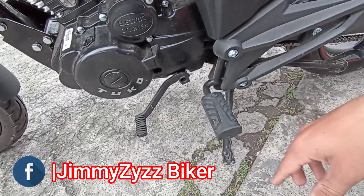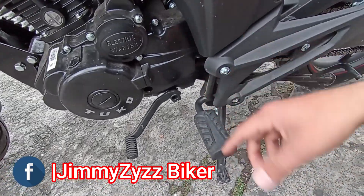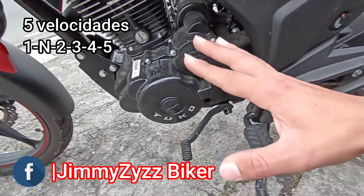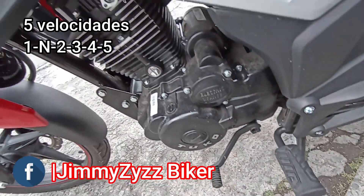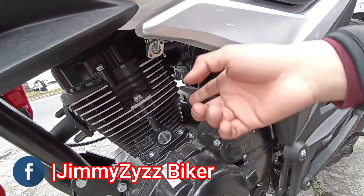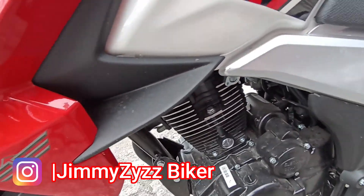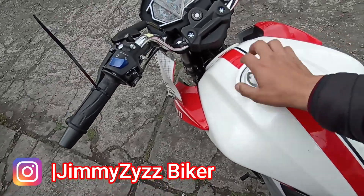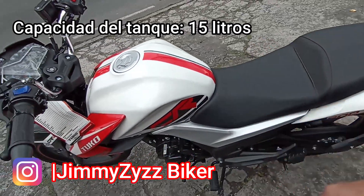En la parte izquierda, el posapiés no es contraíble ni retráctil — es fijo — mientras que en la parte derecha sí lo es. Aquí el pedal de la caja de cambios: este motor cuenta con una caja de 5 velocidades estándar, es decir, la primera es para abajo y las demás hacia arriba. Aquí el claxon o pitón. Aquí la llave de combustible con reserva. El choque o estrangulador del carburador lo tenemos aquí con un cable, ubicado en la parte de los mandos. El tanque es netamente metálico y su carenaje está en la parte inferior, donde están los direccionales y las luces guía.